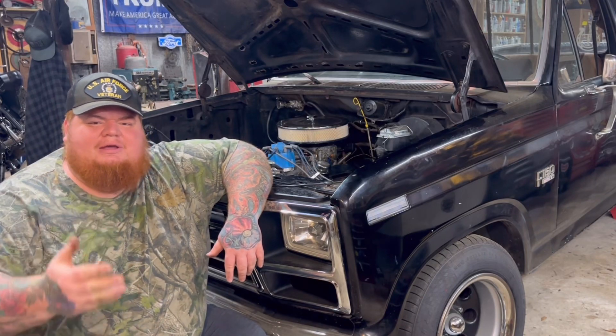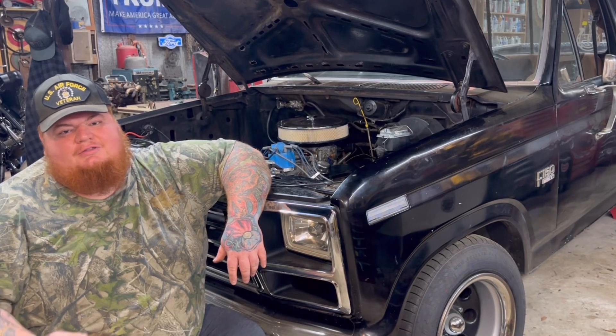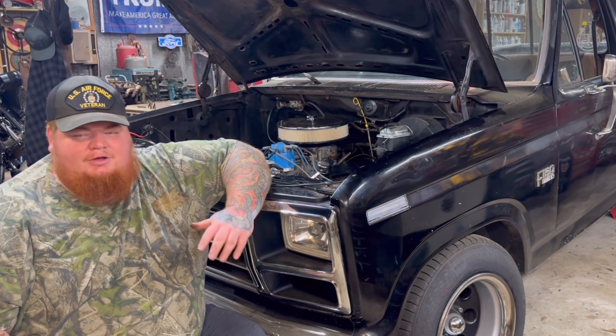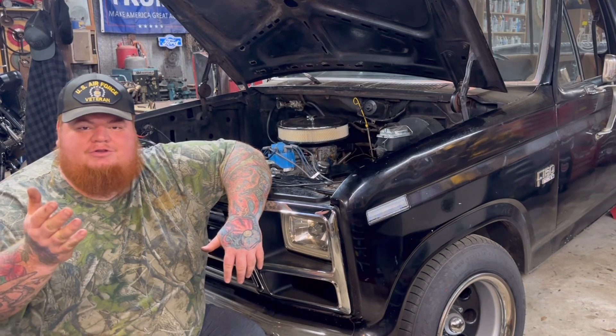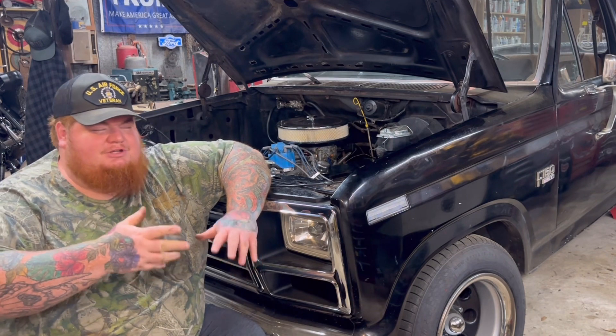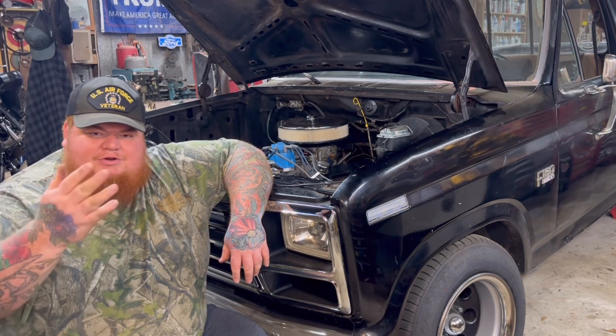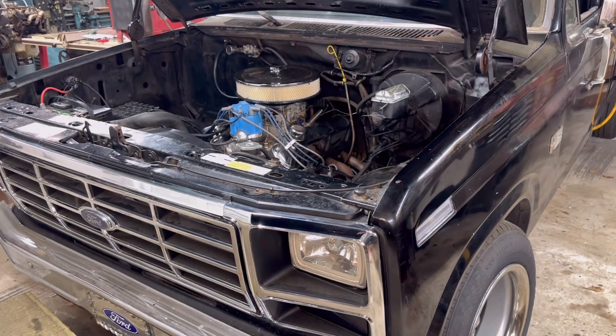What's up YouTube. I wanted to make a video for the Ford guys out there that are trying to figure out what heads they got on their old rig or motor, or maybe you're out there in the junkyard trying to find the elusive set of GT40P or GT40 heads. This video should help you out.